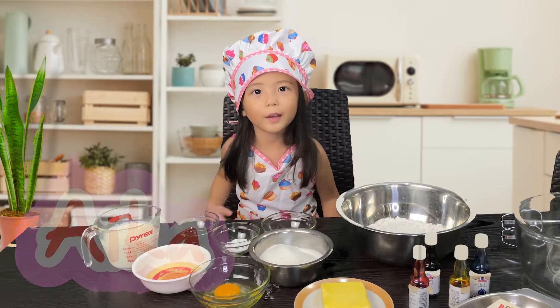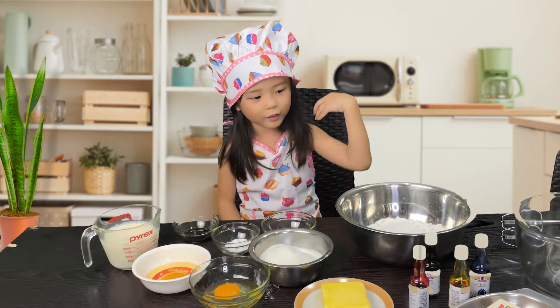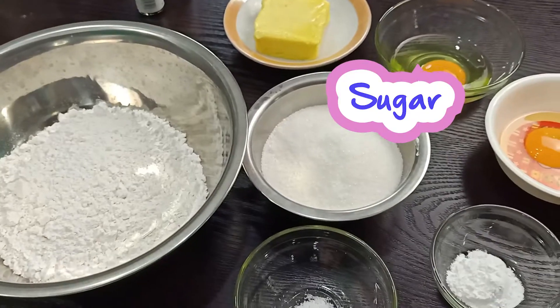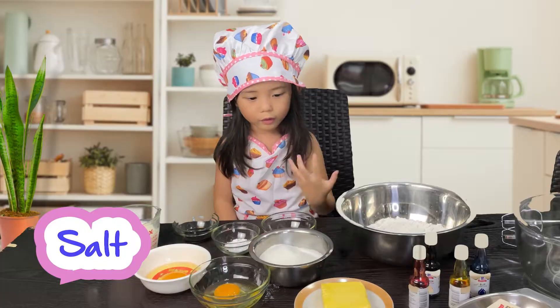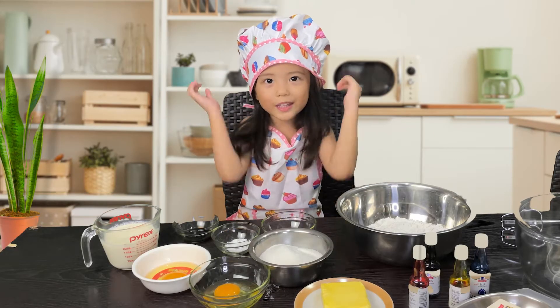Hi guys, I'm Aiki. Today I'm going to make a rainbow cookie. The ingredients are flour, sugar, baking powder, salt, butter, eggs, a little extra, buttermilk. Let's go and make it!